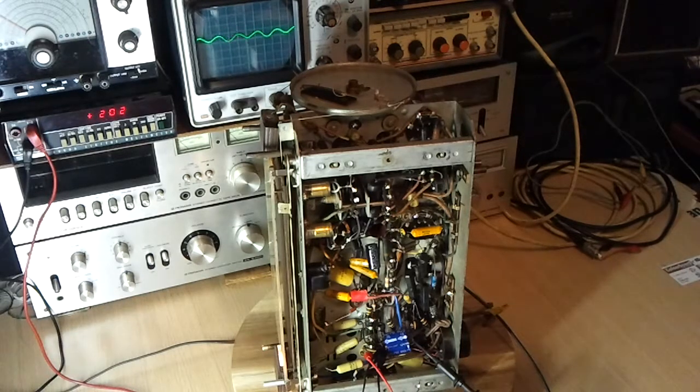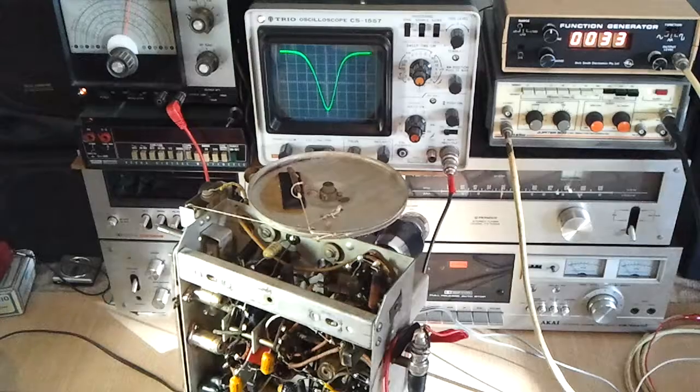On the radio I also found it's supposed to have an X61 converter but it's actually got a 6A8 converter — the same as the 527, which wasn't the dual-wave set — so they're using one of those instead. And the IF amp, instead of being a 6AR7 as it was in both the 527 and 528 radios, is an EBF35.